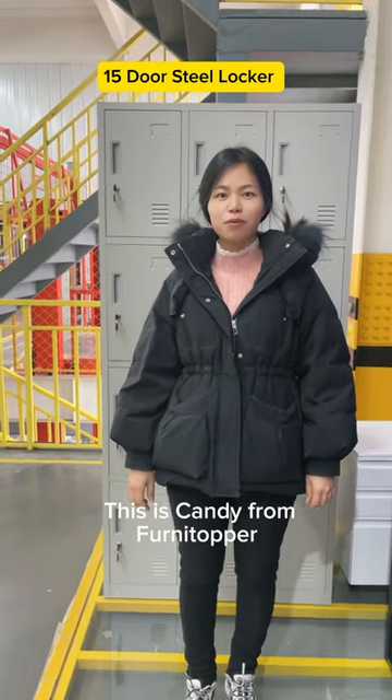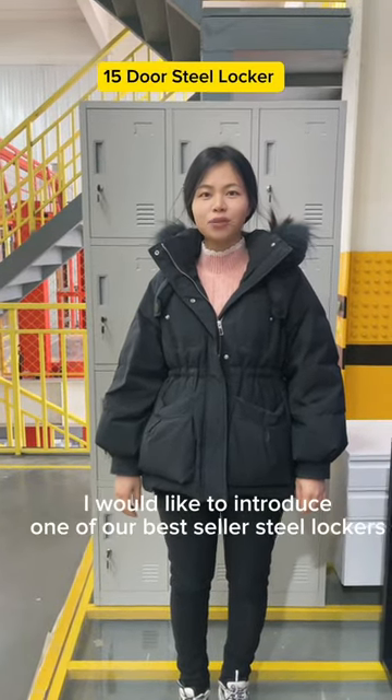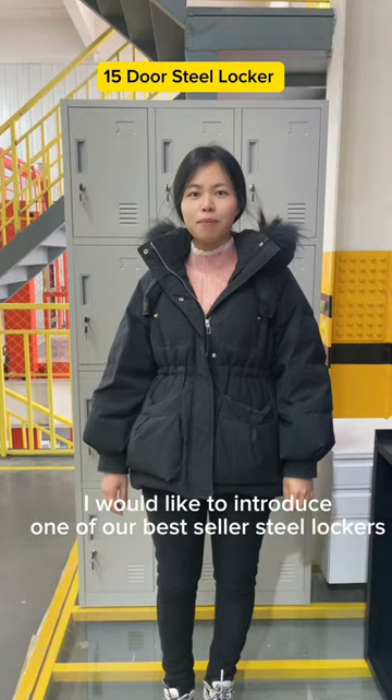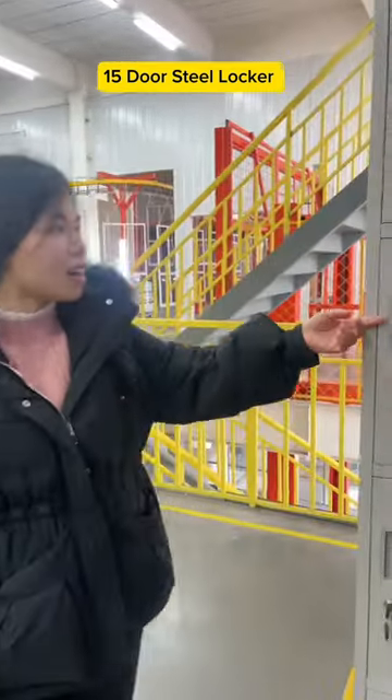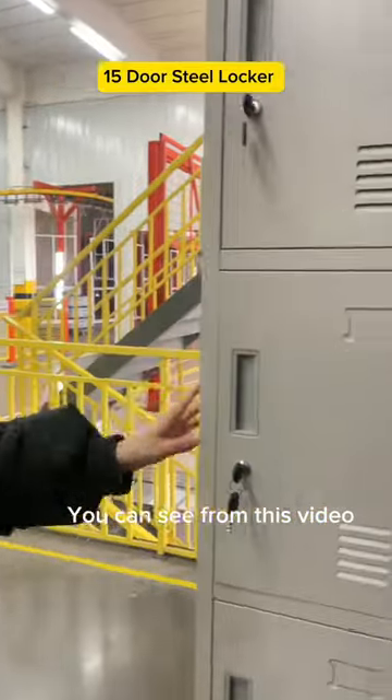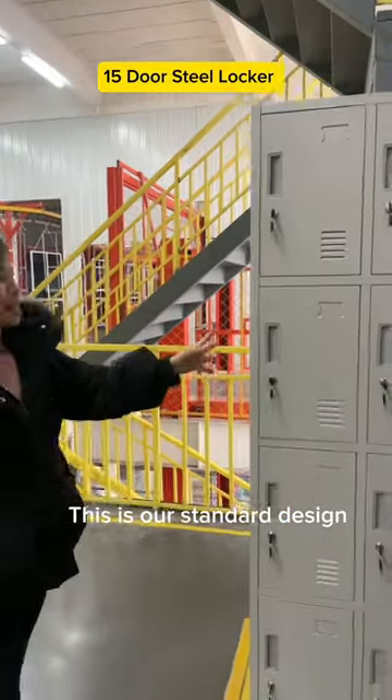Everyone, this is Candy from Furnitopper. I would like to introduce one of our best-seller steel lockers. That is our 15-door steel locker. You can see from this video, this is our standard design.